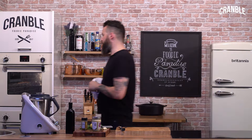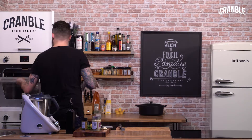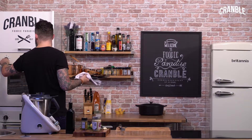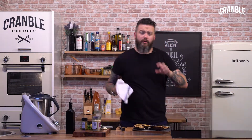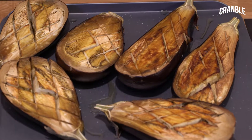So our aubergines have been roasting for about 45 minutes. Let's have a look. Perfect, that's exactly as I want them. I'll just let those cool for a second, then we'll get all the other ingredients combined into the Thermomix and get it wazzed up.